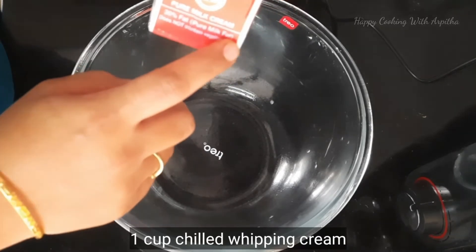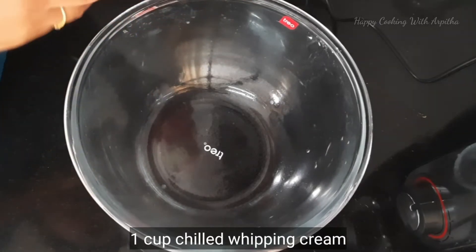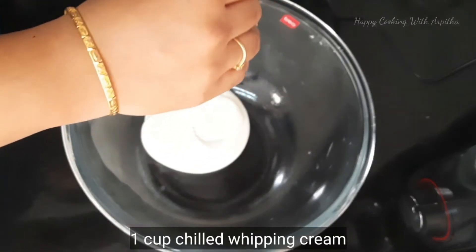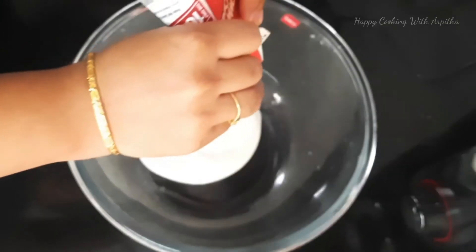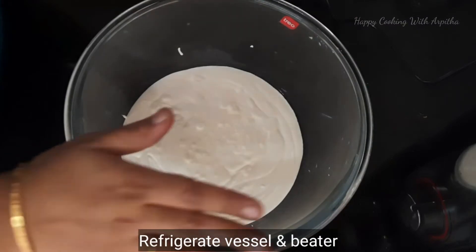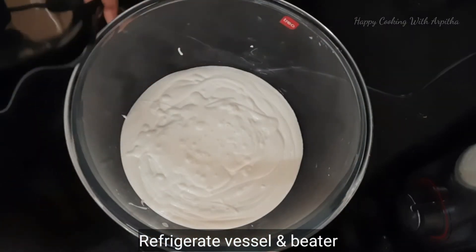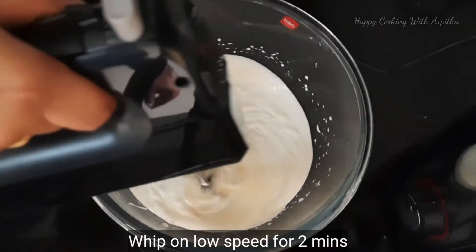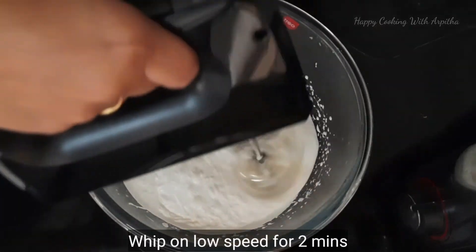Now let's prepare the frosting. I've taken Amul whipping cream — this is pure milk cream, 30% fat. I'm using one full pack, that's around one cup of whipping cream. Make sure the vessel in which you are whipping and the electric beater are refrigerated before you start whipping.